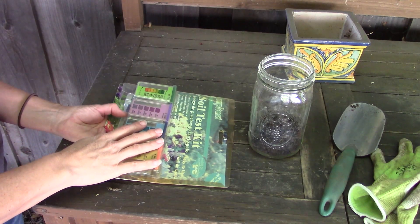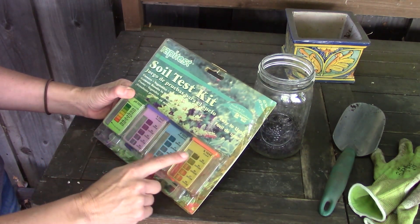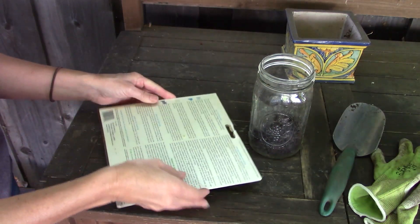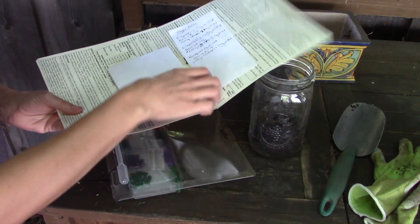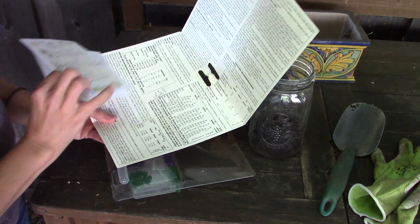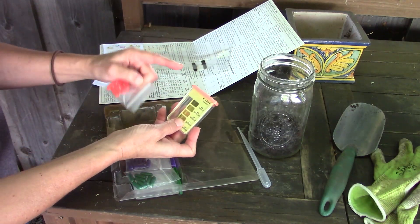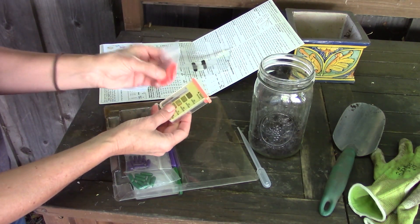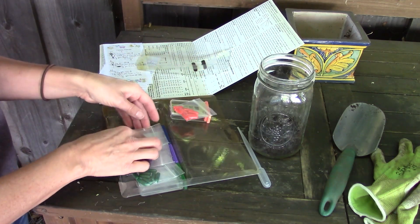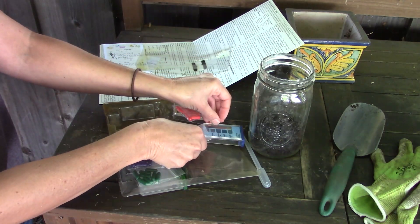A basic soil test kit looks something like this. It has containers for a pH test, nitrogen, phosphorus, and potassium — those are our big three. It should come with instructions on the inside, along with calculations we'll talk about in part two, a pipette, and each color-coded test kit usually comes with 10 little capsules for each test, so you can do this a number of times in your garden.